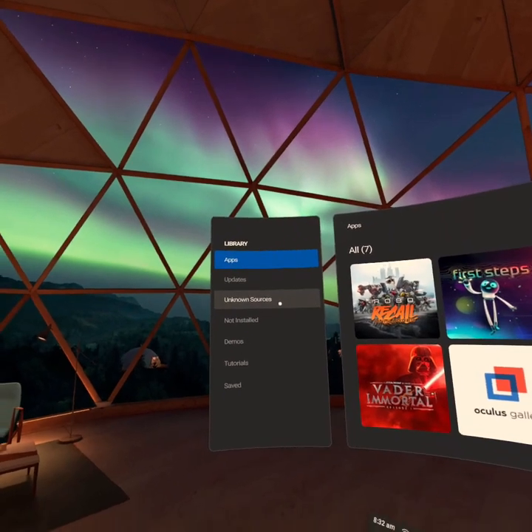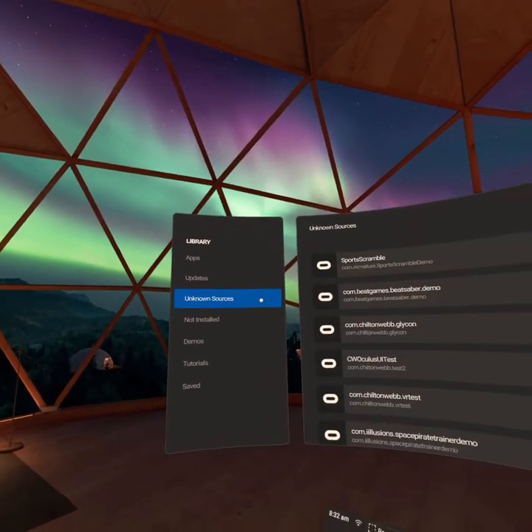Hi, I'm Chilton Webb and this product is called Glycon. It is a motion capture platform that uses your VR headset.